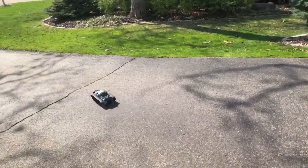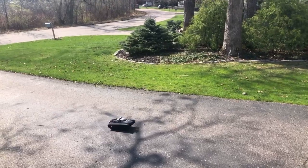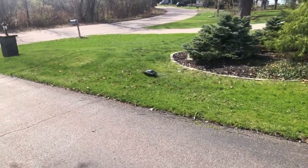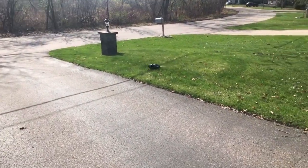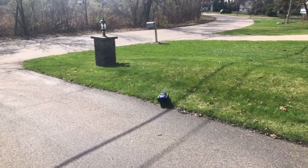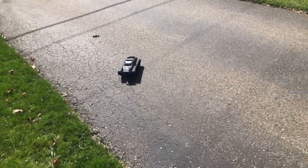Each battery should last about 22 minutes, so you're looking at about 45 minutes of total time. Let's take it in the grass — it goes through the grass no problem, as you'd expect. Really just a cool RC vehicle with some extra features I've never seen before. Check it out from BWINE.